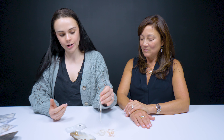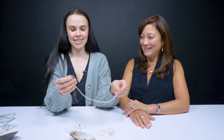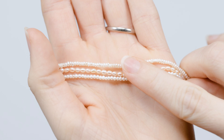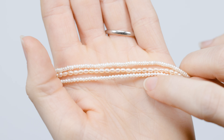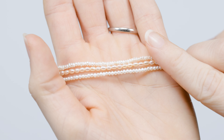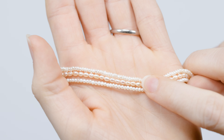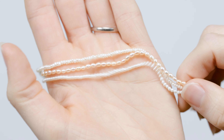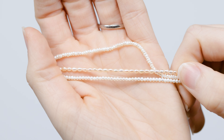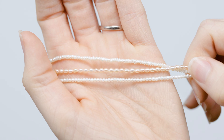These are very small. We call these seed pearls because they literally are the size of tiny little seeds. Sometimes these small pearls can also rival the price of the larger pearls. And people ask why — well, would you want to sit and sort these and then hand drill each one and put them on a string? There's time and labor and a lot of effort put into these pearls.